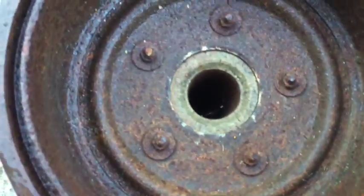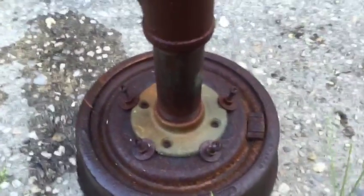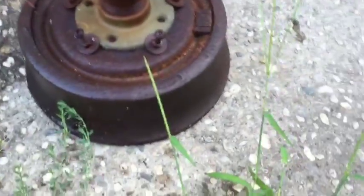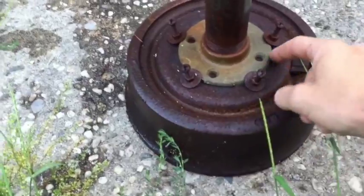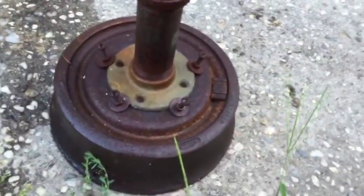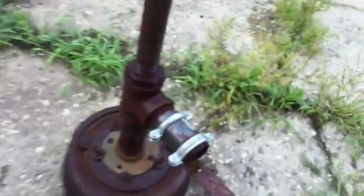Basically what you do is you get a floor flange — I believe this is inch and a half — and you take that floor flange to a brake shop and ask kindly if you could have an old brake drum, offer to pay or whatever. Then you just fit it and hold it up to a bunch and see where the holes line up. You want either the holes to line up right with the edge, like I did here with the washers, or to line up with the actual holes in the floor flange. You want the biggest brake drum you can find.